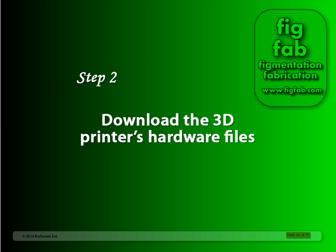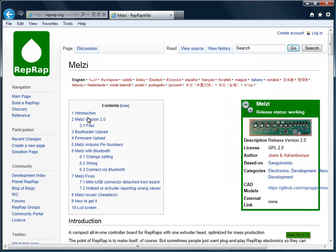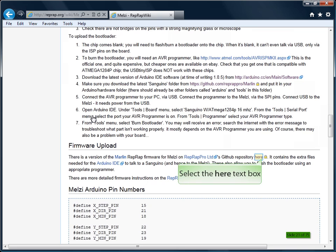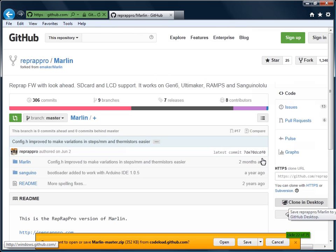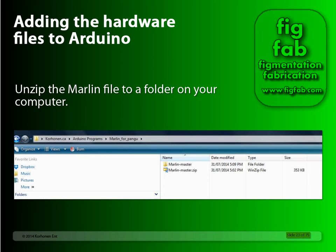In Step 2, we're going to download the 3D printer hardware files to Arduino. We're effectively going to allow us to put the driver board for our printer — the MELTSY driver board — into the Arduino program so we can talk to it. Once again, we're going to use Google to find the files. Just type a search for MELTSY hardware files for Arduino and click on the MELTSY RepRap Wiki link. Once you're on the link, scroll down to find the driver's database. It's located at the GitHub repository here. Once you're here, download the zip file and install it on your computer somewhere where you can easily find it.